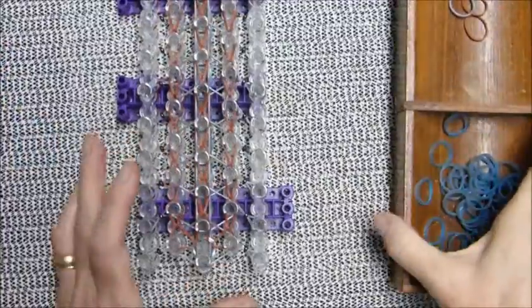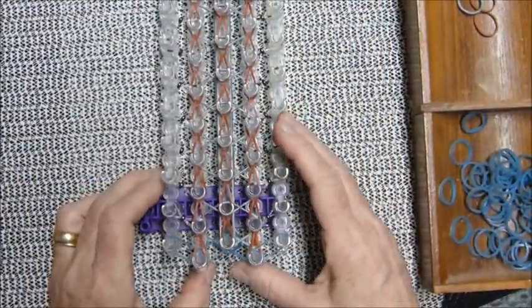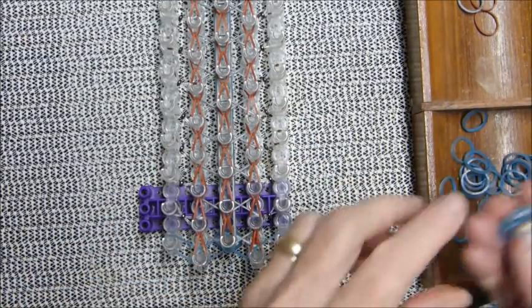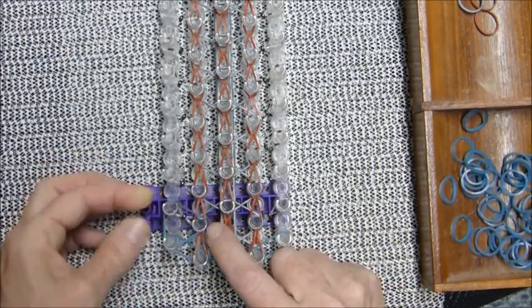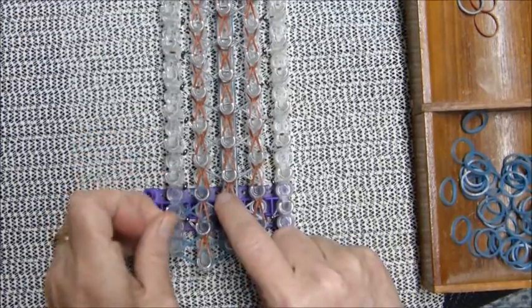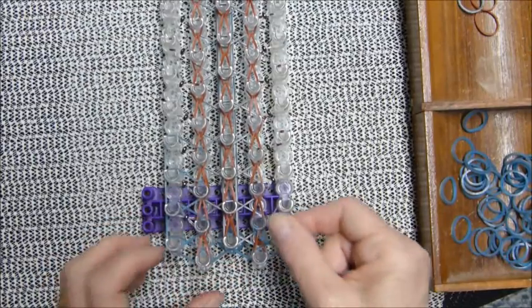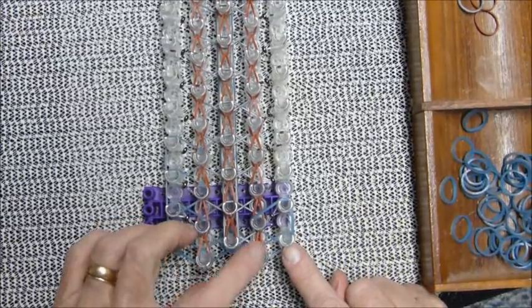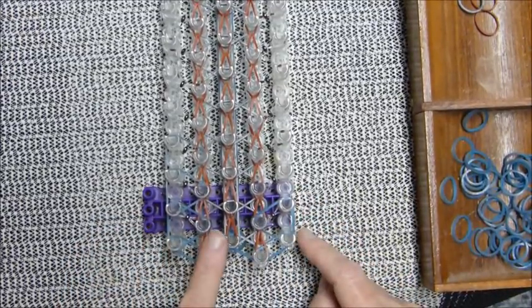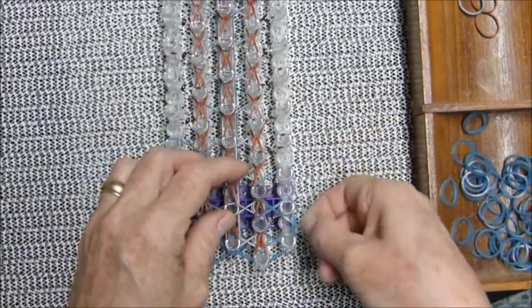Now that you've loomed up those three columns, turn it back around so the arrows are pointing away from you, and we'll do the final band placement which will look like this — you do this on both sides. The first tip of the triangle will be on the second pin up, second in to the left, second in to the right. You will do it all the way up until you cannot do these any longer.